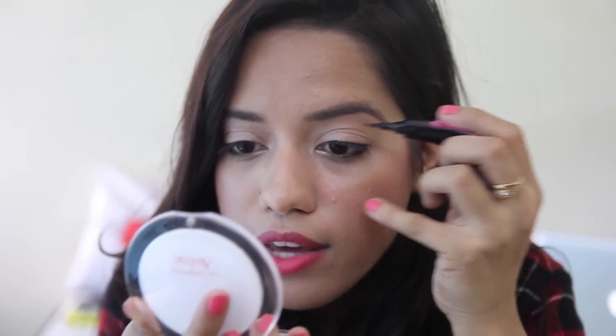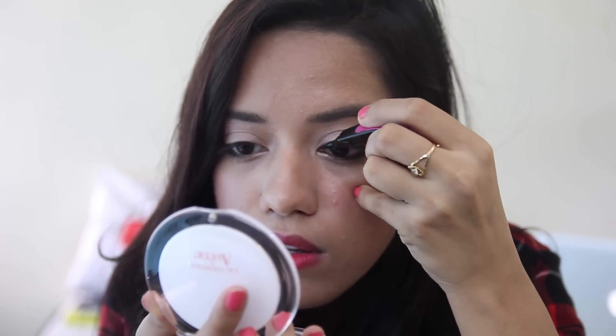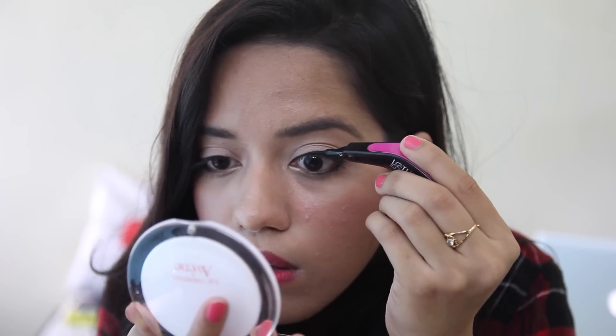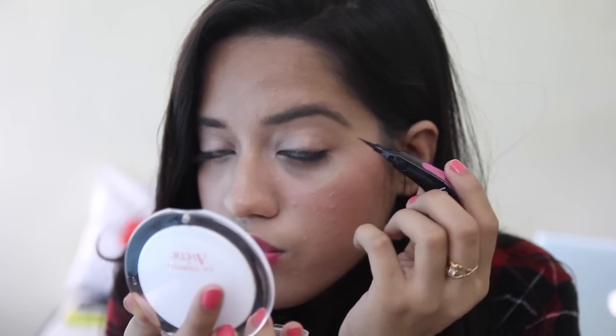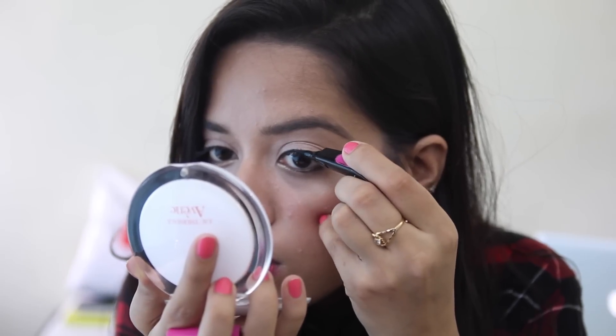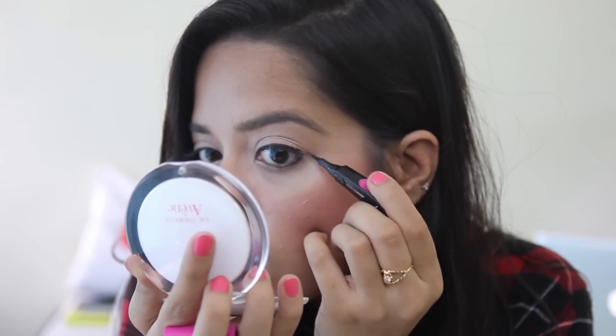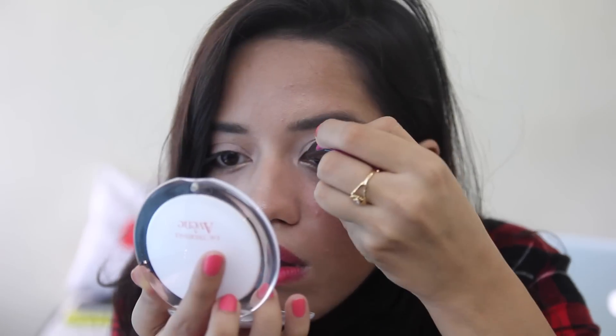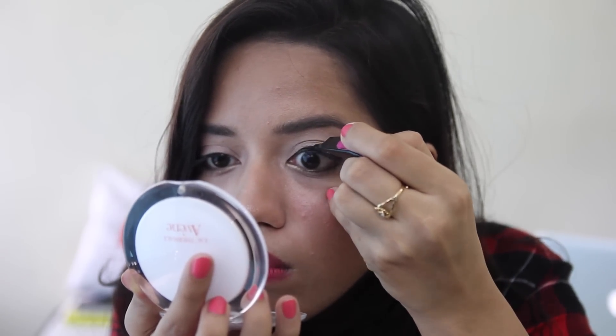It's a little awkward at first to draw using this. It comes out really smoothly though. It's awkward because I'm so used to straight pens, but it's not as bad as I thought it would be — actually quite easy. I'm done drawing a straight line on top of my eyelids and now I'm going to attempt a winged liner.